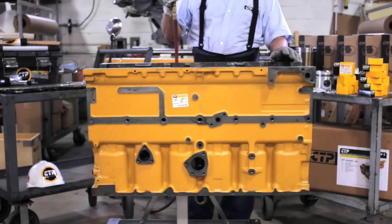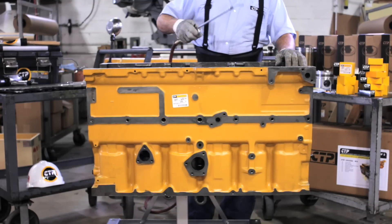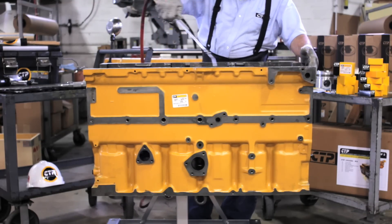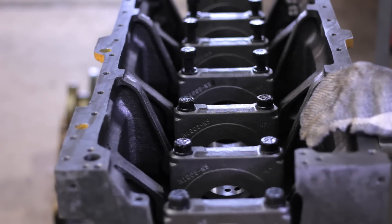Today we are installing the crankshaft bearings in a 3306 engine block. First, using compressed air, ensure that the block is completely free of dirt and any other debris.